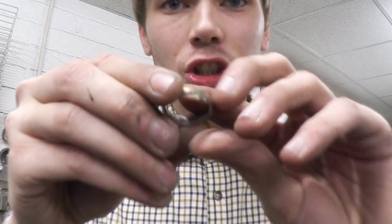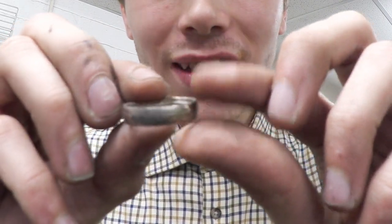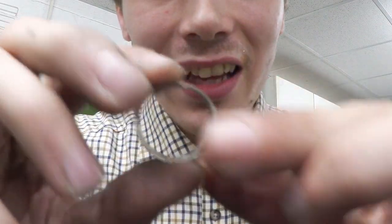Now I've finished filing it out, this is what the finished result looks like. It just needs to be cleaned up a little bit, and look at that inside — that's very nice as well. As you can see it perfectly fits on my index finger, which is exactly the size I wanted.